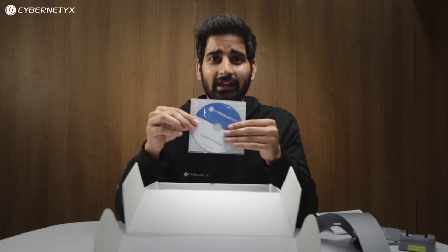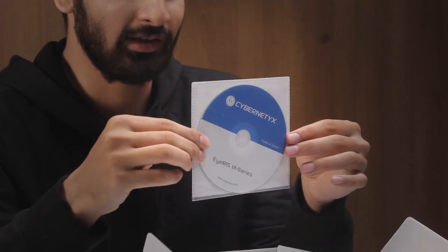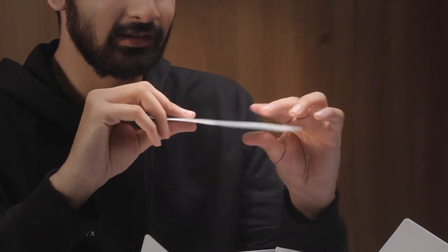Then we have the Iris 9 drivers. This contains Windows drivers for Iris 9, and also the IntelliSpace software — the IWB suite that comes with Iris 9. It's the best in the business and award-winning software.